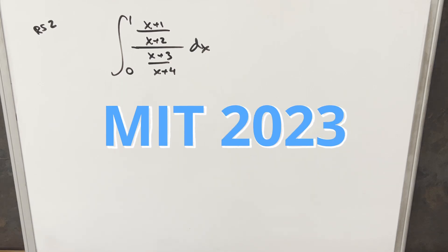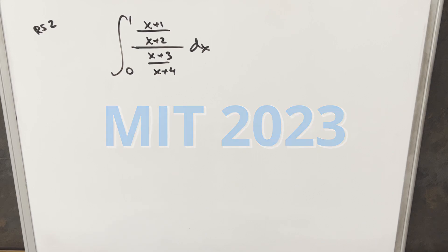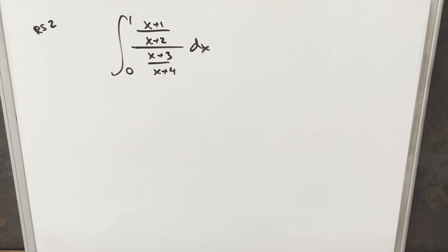We have here today kind of an unusual looking integral. This was from the MIT Integration Bee 2023, regular season, problem number two. We have the integral from zero to one of x plus one over x plus two, over x plus three, divided by x plus four dx.